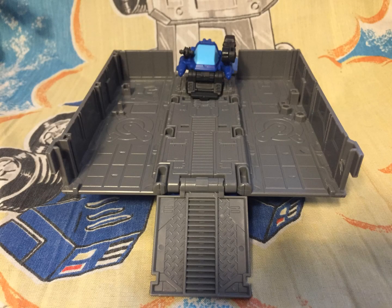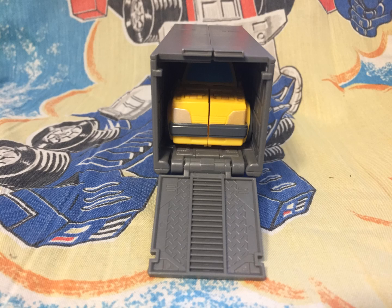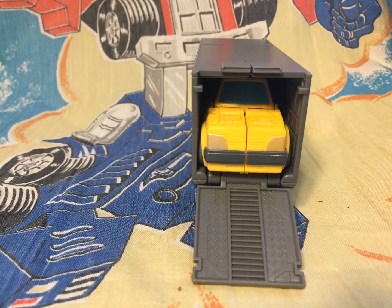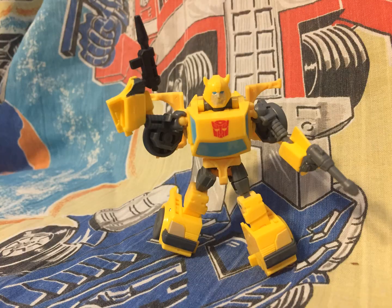Autolauncher is the only thing that can be in the trailer if we want to put Bumblebee in the trailer. As you can see, he fits pretty snugly, but if you have the weapons in there, Bumblebee just ain't gonna fit. Bumblebee in robot mode looks like his Generation 1 self, but with his movie wings.